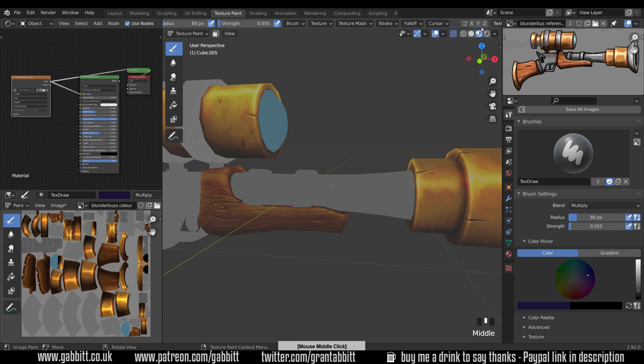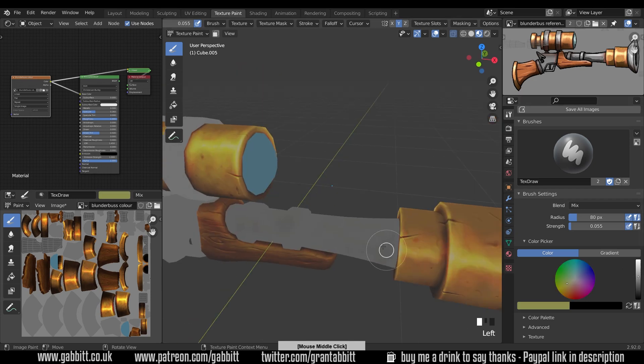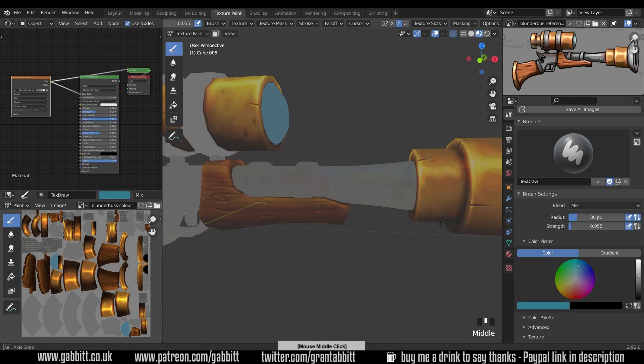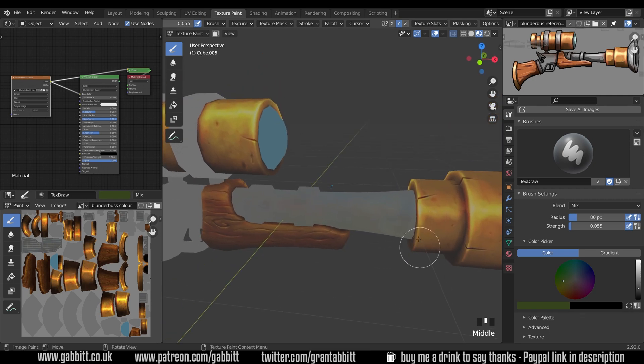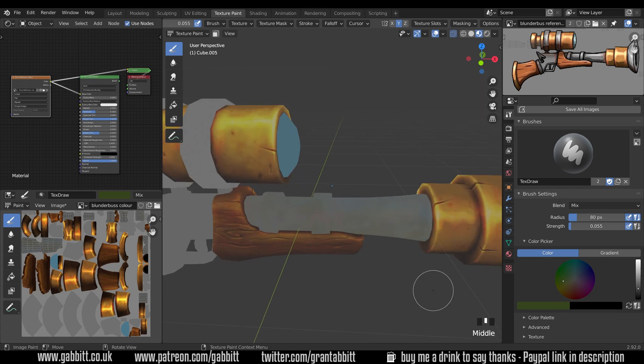Let's just double check that symmetry is on. Set it to mix and paint in a few colour variants — this is supposed to represent reflections coming off the environment around it. So a nice variation in colour and in tone. We might see a bit more blue at the top because that's the sky, and darker colours or sometimes green at the bottom — green obviously being grass.